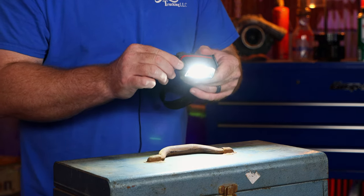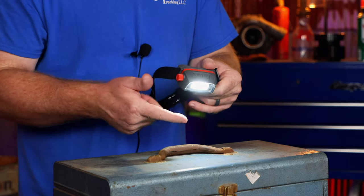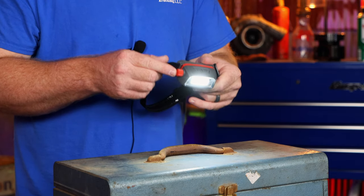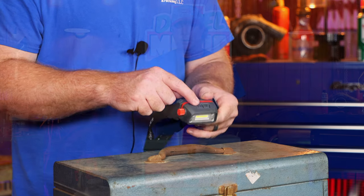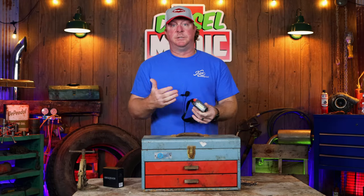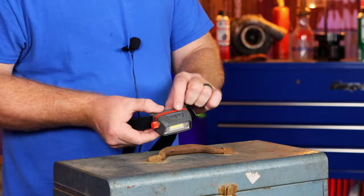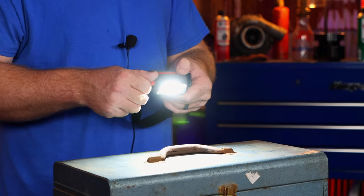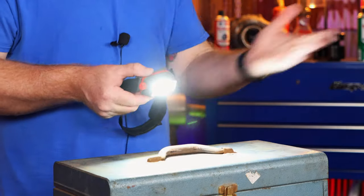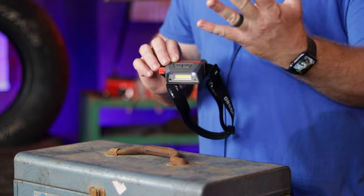You can also turn the knob on the side — it's completely dimmable. On high it's 350 lumens and gives you six hours of runtime, and on the lowest setting it's 35 lumens with 15 hours of runtime. You can adjust and turn it on and off with the knob and never have to mess with the top button. So you've got three different ways to turn it on: the button, the motion sensor, or the knob.